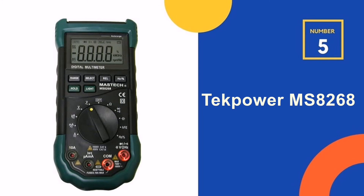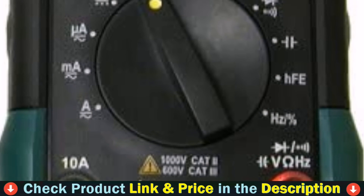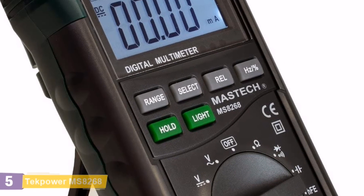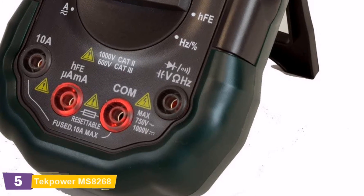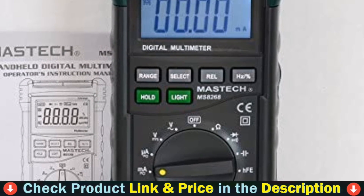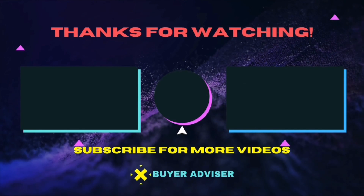Number 5 in our Top 5 Best Automotive Multimeter list is the TechPower MS8268 Digital Multimeter. The Sinometer MS8268 is an auto/manual ranging digital multimeter packed with many nice features, such as sound and light warning for the jacks and a backlit LCD screen. This meter powers on three AAA batteries, and accessories include test leads and a user manual.